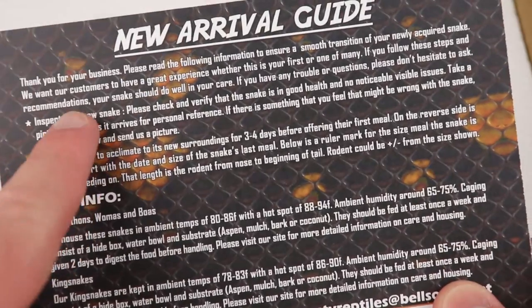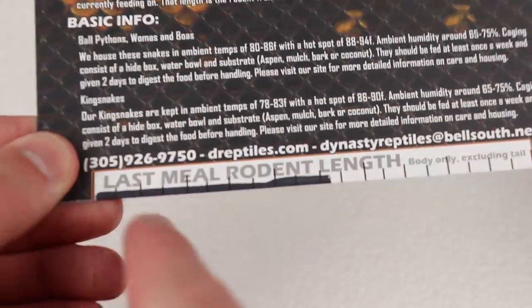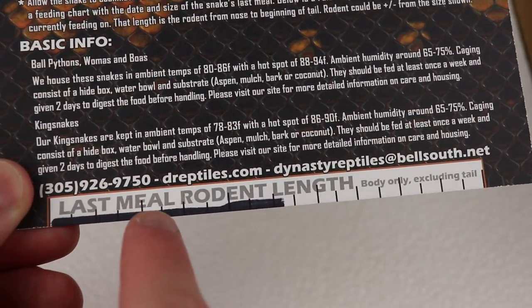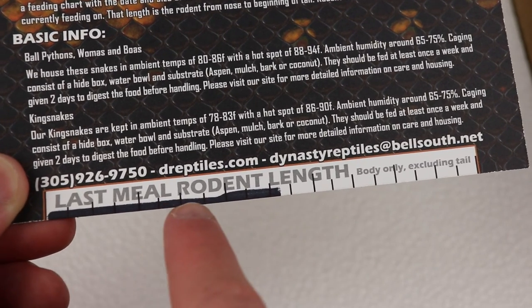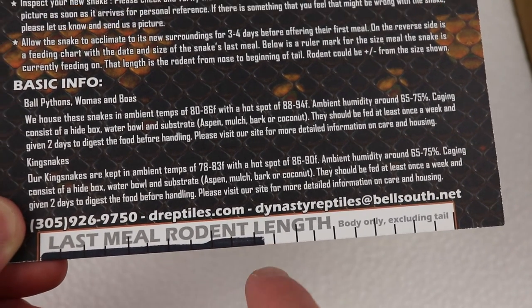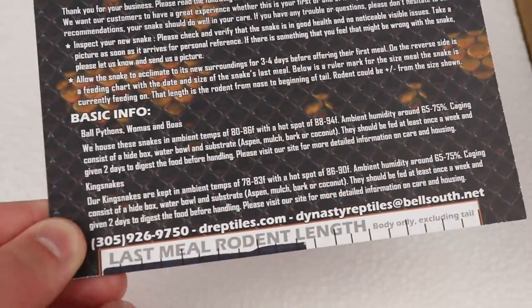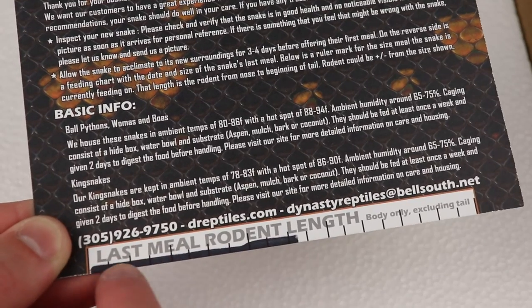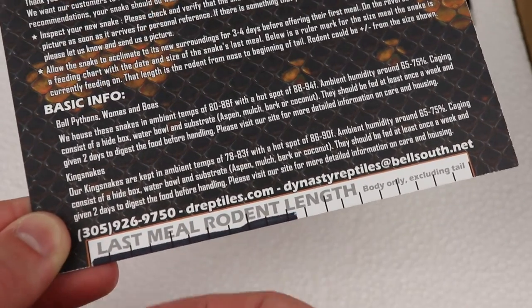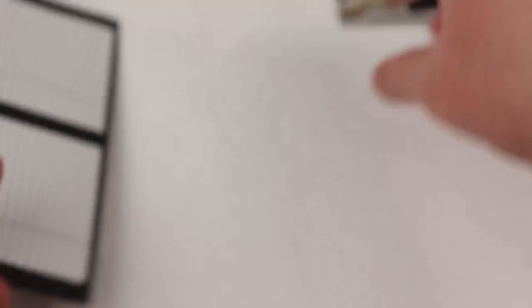When we take a look at the back, they have a pretty awesome basic care info section — but look at the bottom of this. Last meal rodent length. They actually took a Sharpie and literally drew the length of the last rodent that the snake ate. I think that's a design I might implement in my own cards, because the buyer can actually see the exact size of the rodent the snake last ate — which is fantastic.